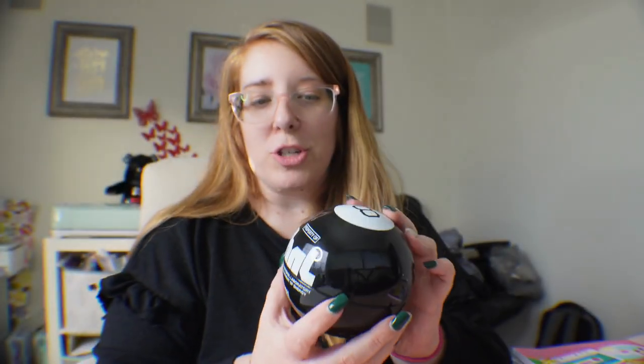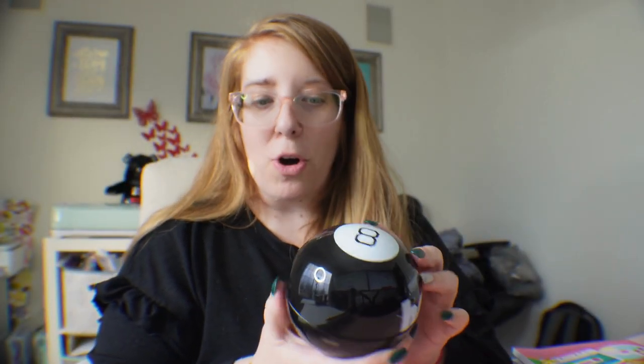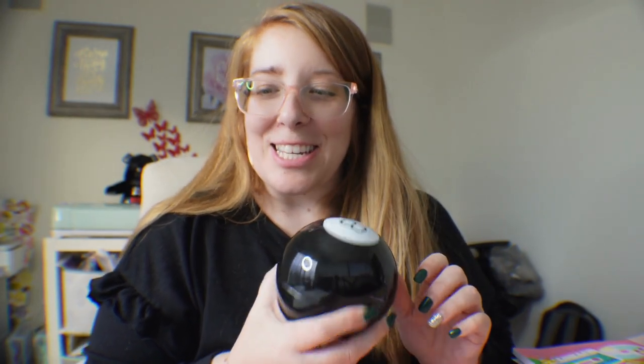Let's go ahead and ask the Magic 8-Ball a couple of questions and see what kind of results we get from this property of Hawkins Laboratory in this Netflix partnership with the Magic 8-Ball for Stranger Things. Will the next season of Stranger Things be awesome? Let's see what the Magic 8-Ball has to say. As I see it, yes.